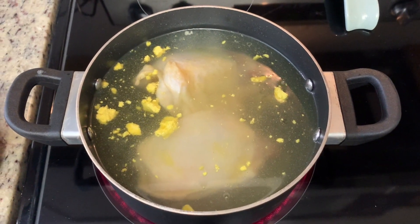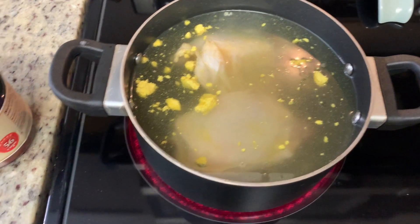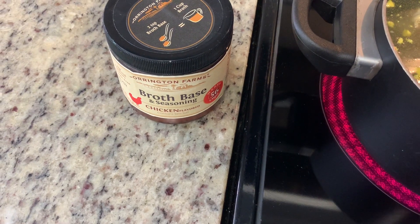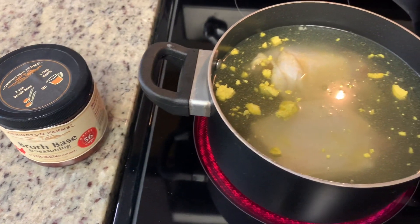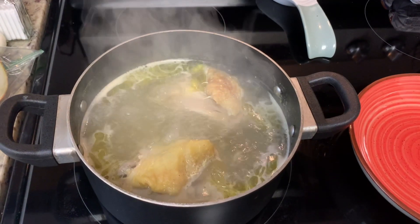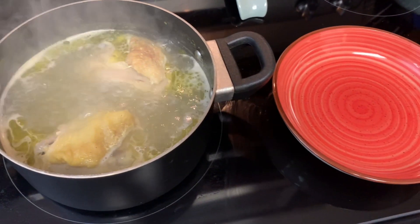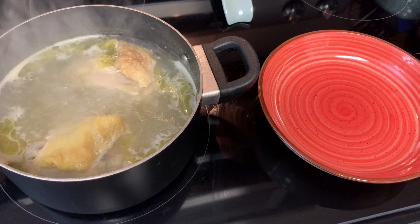I'm going to start by cooking the chicken. I've placed my thighs into a pot and covered them with water. I like to add a teaspoon or two of chicken bouillon — granny didn't do that but I think it bumps up the chicken flavor. I'll bring that to a boil, then reduce it to a simmer and cook until the chicken reaches 165 degrees internal temperature. Once it's there, I remove it to a bowl and allow it to cool.